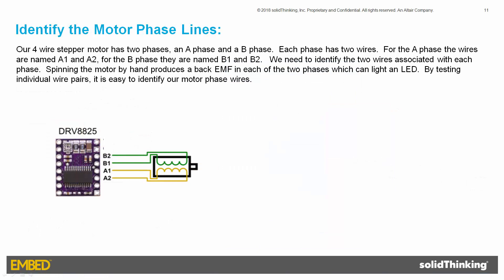Our four-wire stepper motor has two phases: an A phase and a B phase, each with two wires. For the A phase, the wires are named A1 and A2; for the B phase, they are named B1 and B2. We need to identify the two wires associated with each phase. Spinning the motor by hand produces a back EMF in each of the two phases, which can light an LED. By testing individual wire pairs, it's easy to identify the motor phase wires.